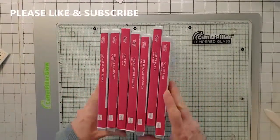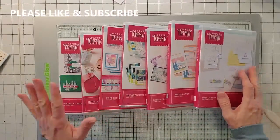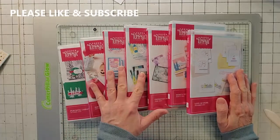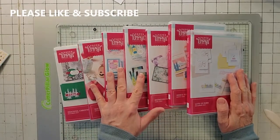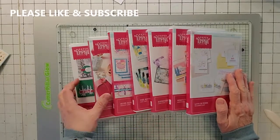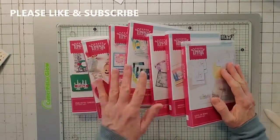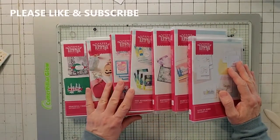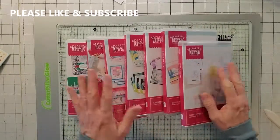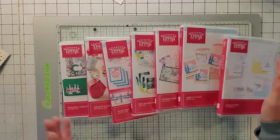I've got seven months of paper pumpkin kits that are all just nice and neat, and I'm going to put these up on my website. If you go to joyacards.com and go to shop, they'll eventually be there — probably around February 2022 to straighten out my shipping issues. All of my retired Stampin' Up! products are there to buy, and I'm eventually going to get my cards up too. And that's how I store my paper pumpkins. Thanks, bye!